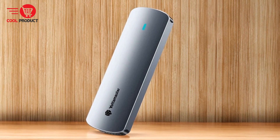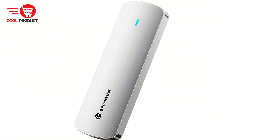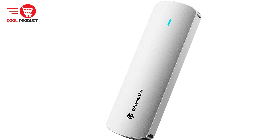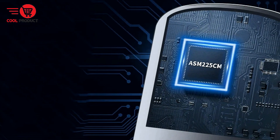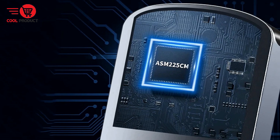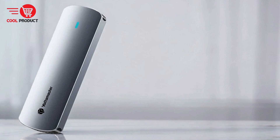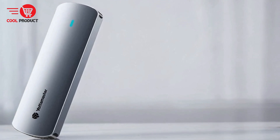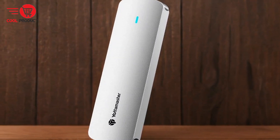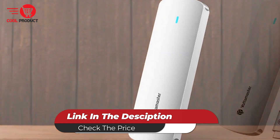The Yottamaster YTPWM2 NVMe M.2 SSD case is a versatile and high-performance solution for those in need of reliable external storage. Its compatibility with multiple SSD types and form factors, coupled with high-speed data transfer and effective heat management, makes it an excellent choice for professionals and tech enthusiasts. Overall, the Yottamaster YTPWM2 offers a balanced mix of performance, versatility, and efficiency, making it a strong contender in the SSD case market.